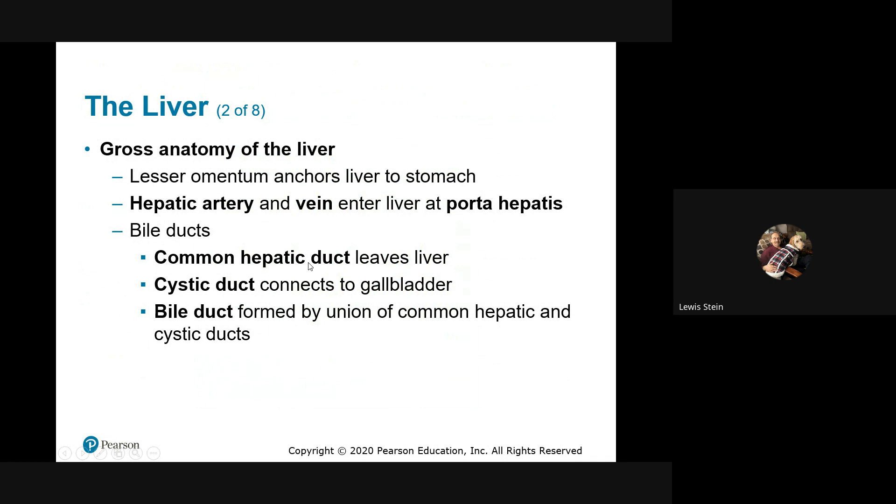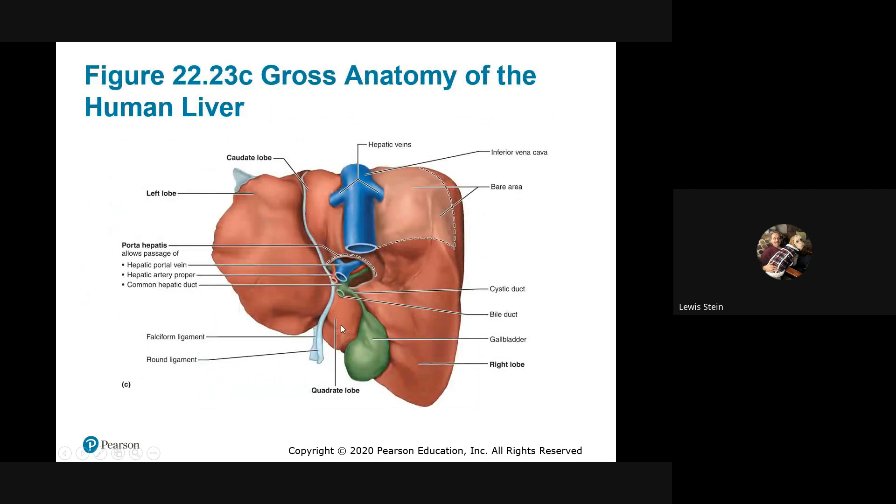The bile ducts travel either to the gallbladder or directly to the small intestine. The hepatic duct leaves the liver, the cystic duct is the overflow to the gallbladder. Here at the porta hepatis: the portal vein enters, the hepatic artery enters, the common hepatic duct exits. The indentation is mostly made by the inferior vena cava. Blood enters, divides, goes to respective lobar areas, is processed and cleansed, then returns by way of the hepatic veins into the vena cava.